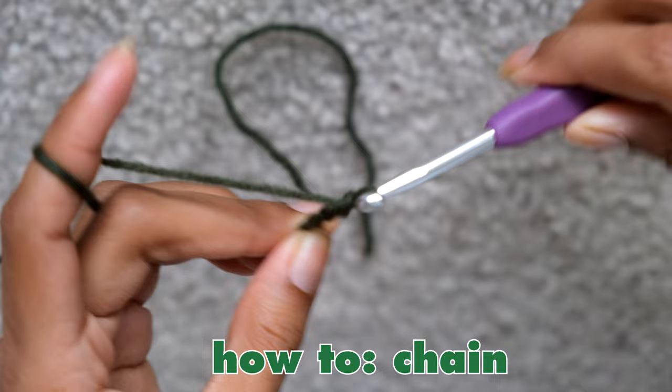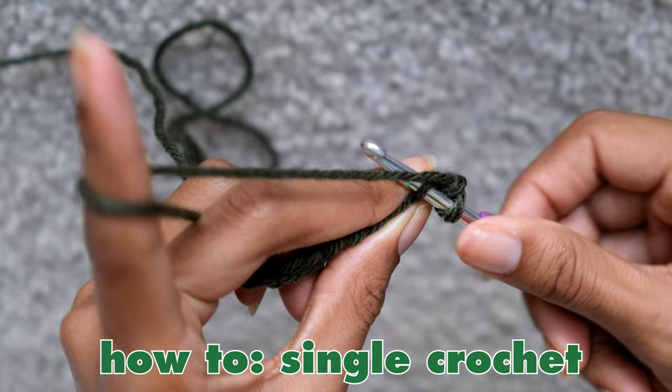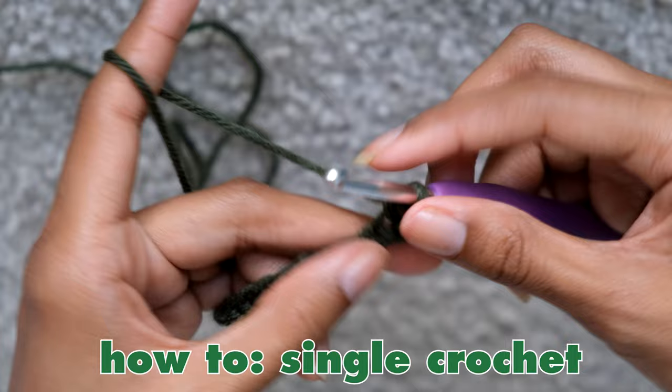To do the single crochet, push your hook through the loops you just created on the chain — they look like horizontal V's. Put the hook in between those V's, then wrap the yarn over your hook and pull the hook and yarn through that loop. You should have two loops on your hook. After that, yarn over one more time and then pull it through all the loops on your hook. And that's how you do the single crochet.